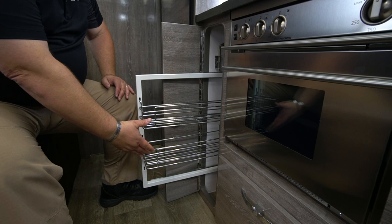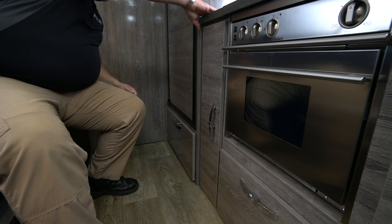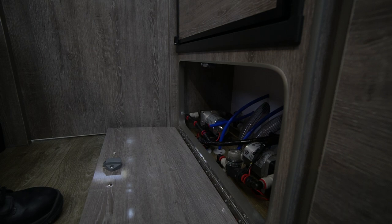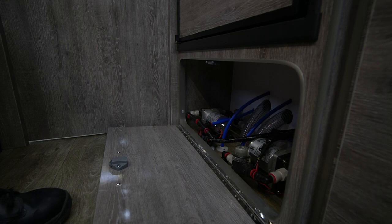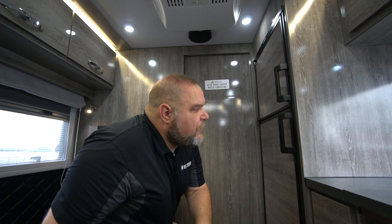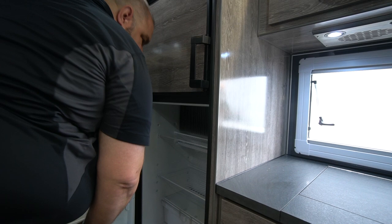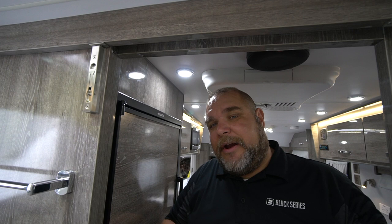Another nice feature is our pantry — this is a slide-out pantry that pulls out so you can fit food items on it, then push it back in. Down underneath we have our refrigerator. If you look in this lower compartment, you can see two water pumps and the outside filler hoses — one pump for the shower, sink, and toilet, and the other for your drinking water, plus another gas line shutoff. Coming back up, we have our refrigerator with the freezer in the top portion with controls, and the lower portion has a nice three-shelf refrigerator with a couple of drawers — a really nice size for this large unit.